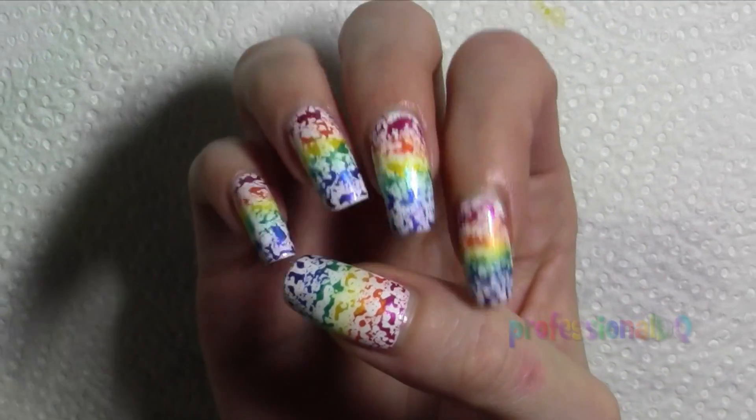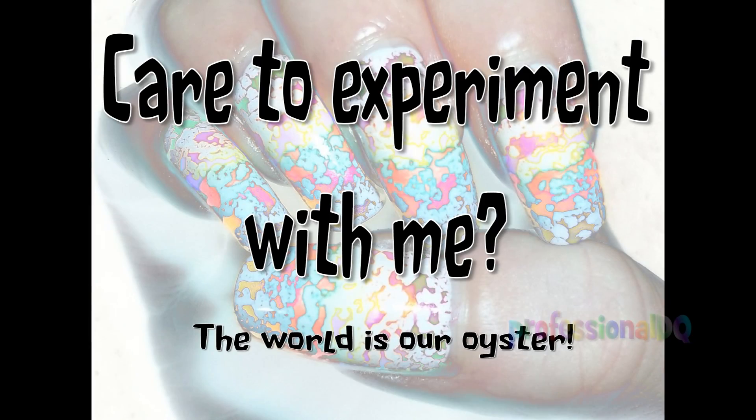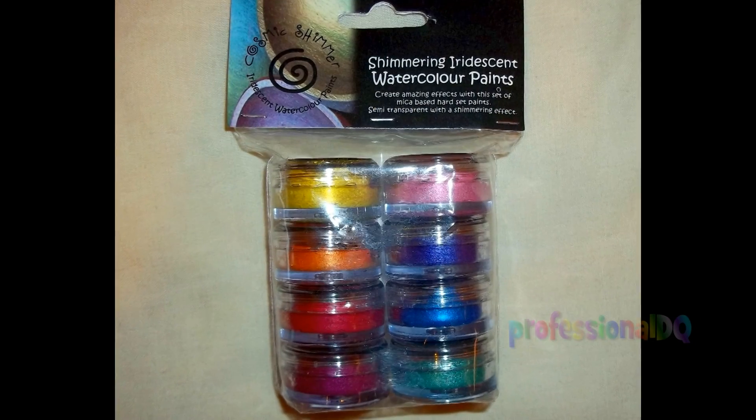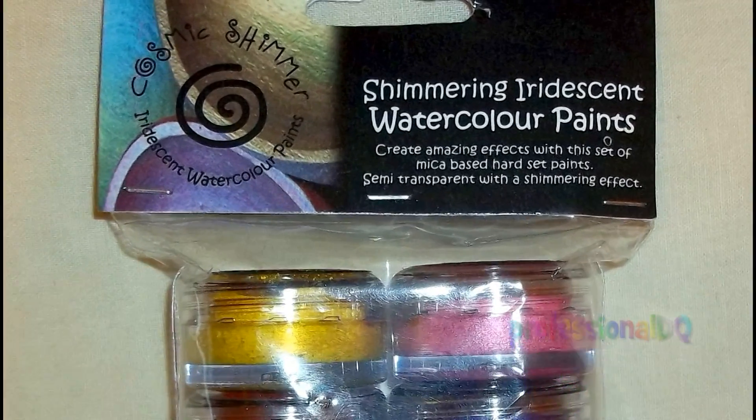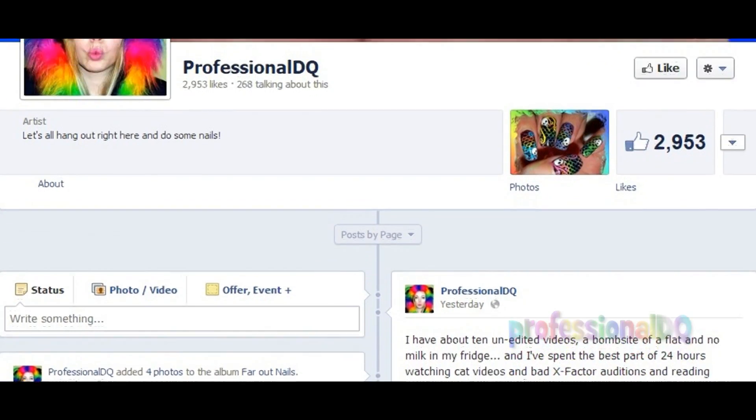It's harder to remove than normal nail polish but easier to remove than glitter, and it didn't do any harm to my nails, so I'd recommend it to everyone. I don't know if other things would create this effect — I'm not an expert, as I discovered this completely by accident. These are mica-based iridescent watercolor paints. If you try this out or get the same effect with different materials, let me know your successes or fails in a comment or video response.